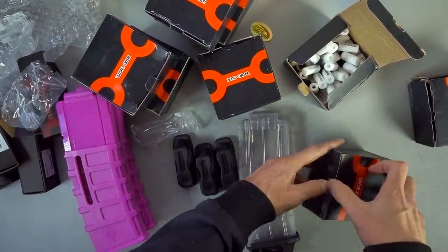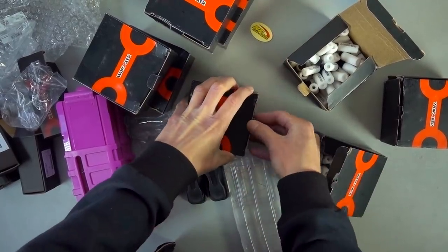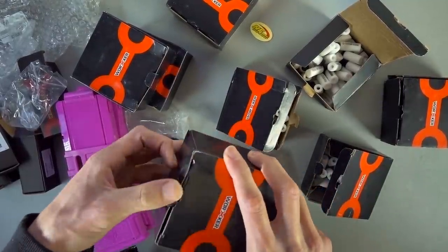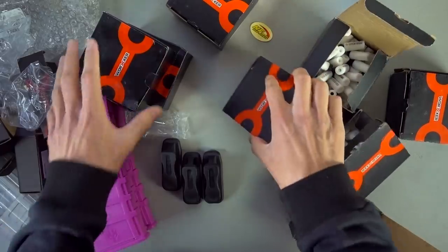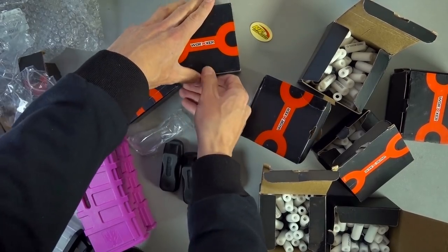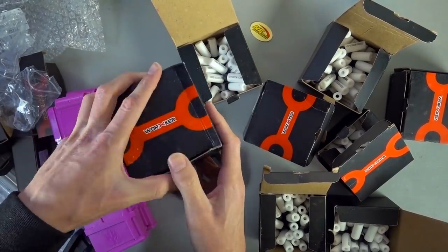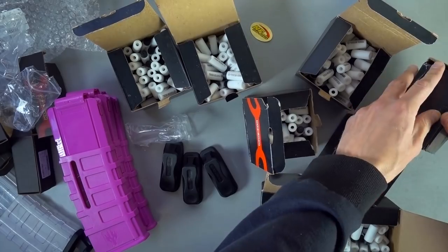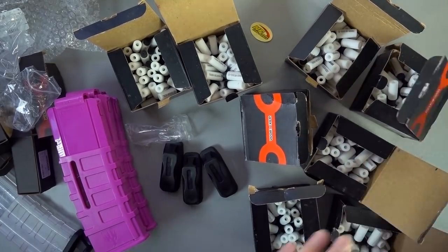I should check and make sure these are all the right darts too. If I can open the box that's all smooshed... they're smooshed together, you can't open them. I'm not happy about this. Lightake, I really would appreciate it if you send your packages in boxes. They are all the right darts at least — not going to have the same oopsie we had with NF Strike sending the wrong magazines.